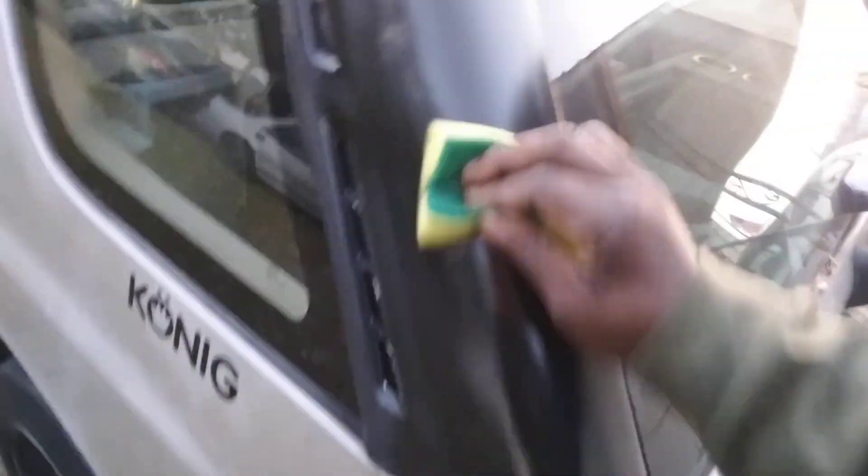Yeah, it makes it nice and black as you guys can see here. Just take your time to kind of massage it down in there. It's really black as y'all can see. Come on down to the sides — oh yeah, does a great job on black trim. As I told you guys, I would come back and try it on black trim.